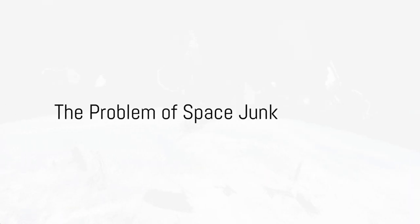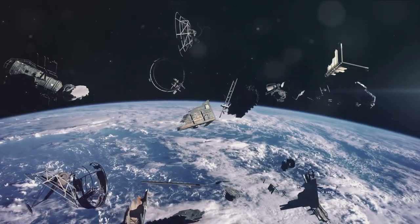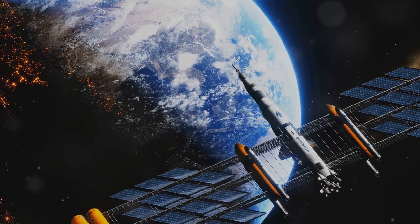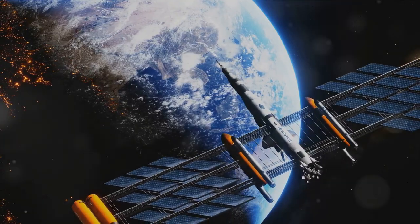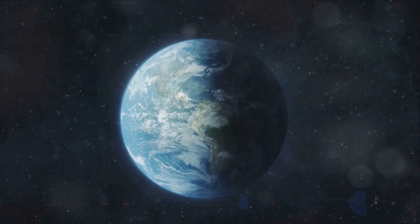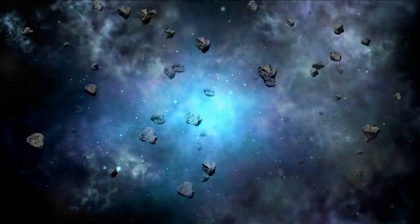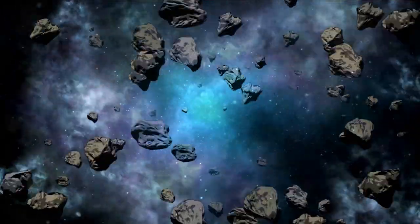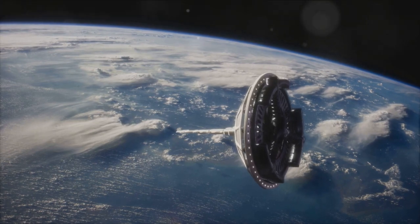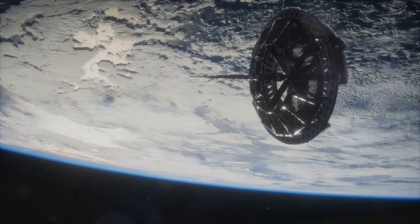Have you ever wondered how we can solve the problem of space junk? Picture this: our Earth is surrounded by an invisible cloud of defunct satellites, remnants of our space explorations. This growing issue of space debris, especially in geostationary orbit, isn't just clutter. It's a ticking time bomb that poses a risk of collisions, creating even more debris — a cascade of cosmic clutter. It's like a high-speed game of dodgeball, but with satellites, and at a far greater scale.